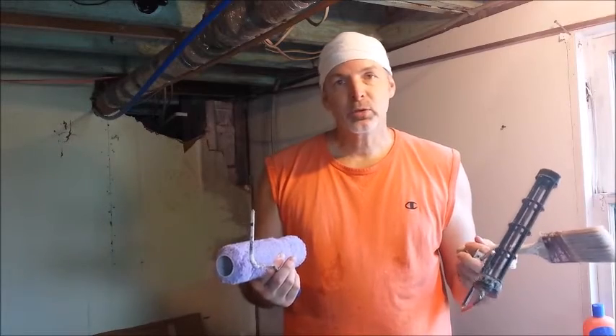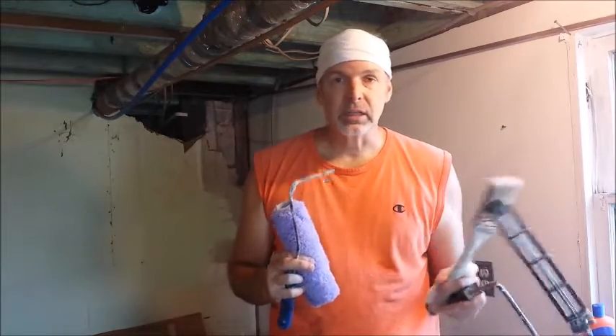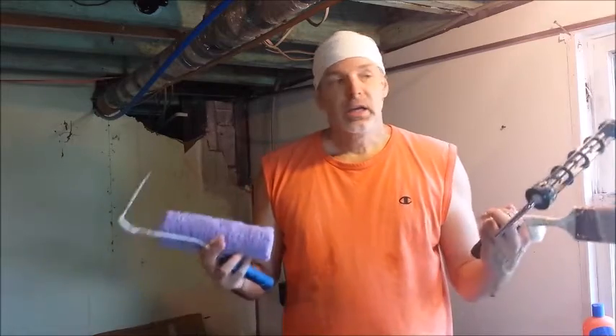Clean up your tools right. Another little tip: the sooner you clean up after you're done painting, the easier it's going to be. You're not going to have a bunch of dried stuff on it that you have to chip off and scrape off.